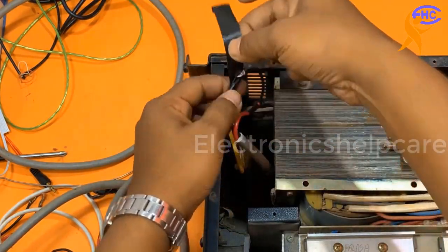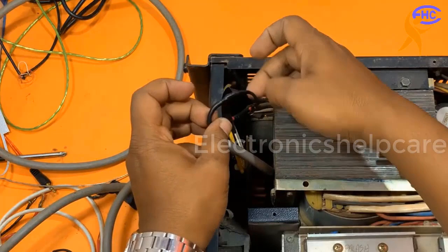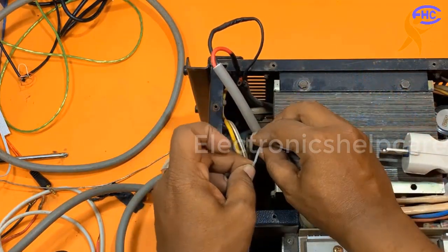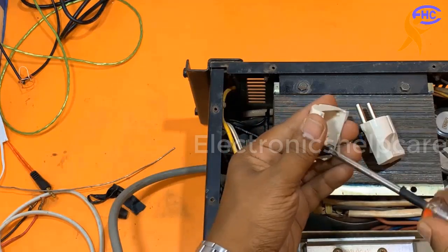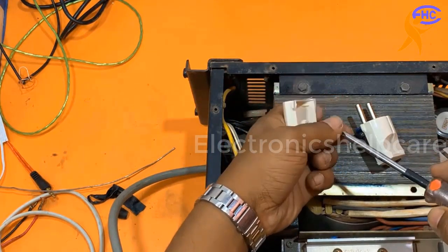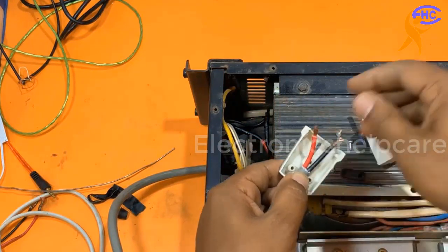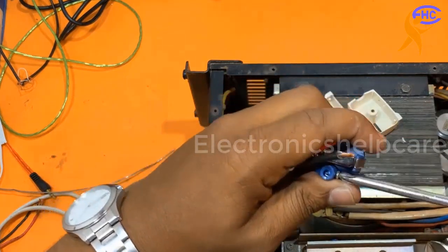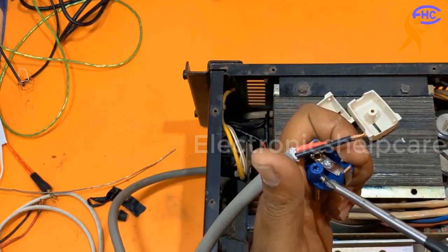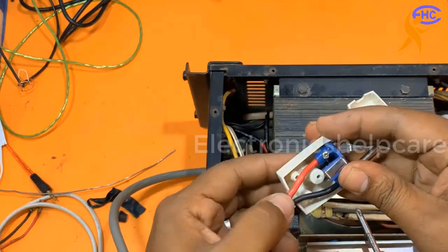I am soldering the wire and tinning the tip nicely. I am also using a cable tie for safety on this wire. Always use a heavy plug — don't use a lower-grade plug. Use a plug that can handle high ampere. I am using this plug; it's not the heaviest but it works. If you want, you can use another heavy-duty one.